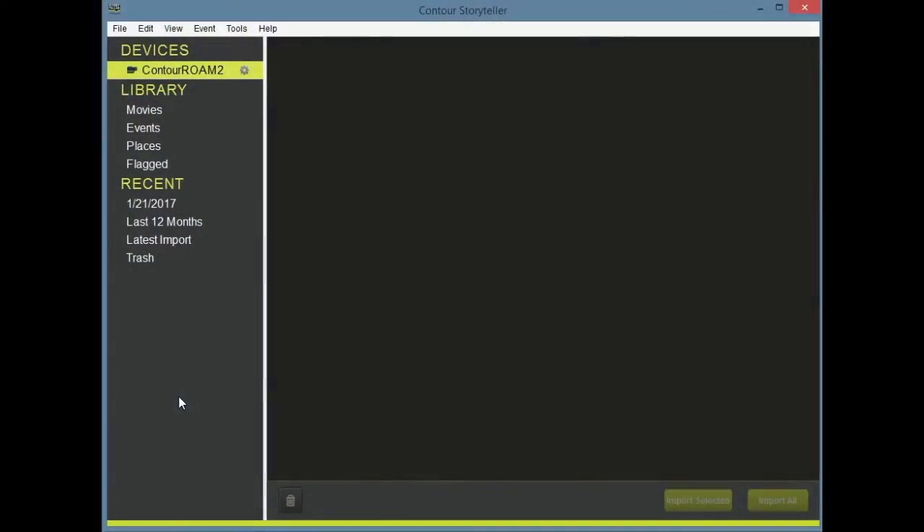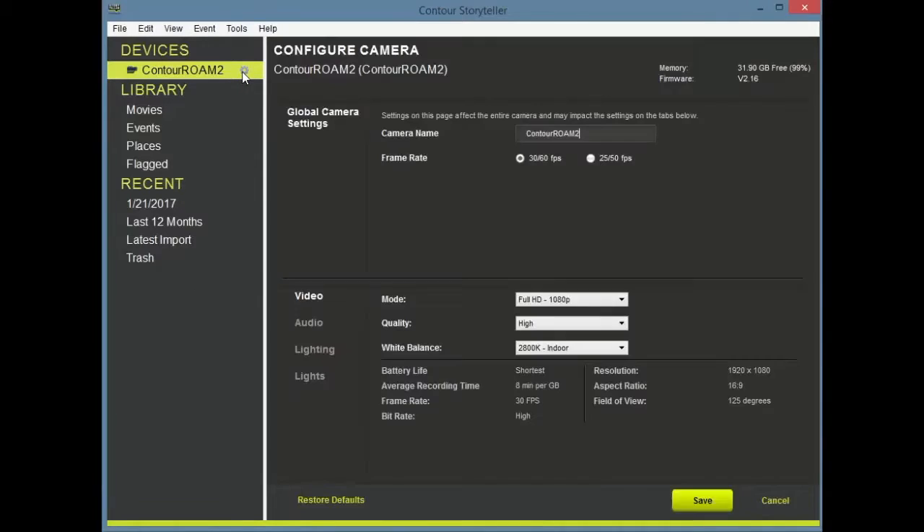Moving on to the included software, Contour Storyteller. It is here where you will be able to make all changes to the settings of your camera, including the frame rate, mode, quality, and white balance. You will also be able to download all of the videos from your camera through this software. Note that using this software is absolutely necessary for downloading videos and making changes to your camera.